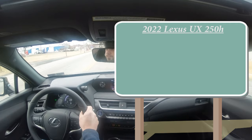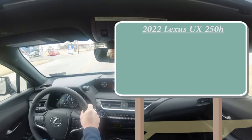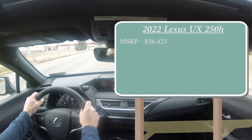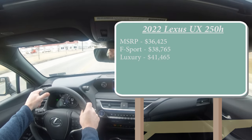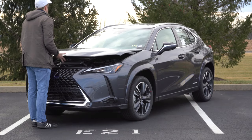Let's start with pricing. There are a few different trim levels for the UX. The base trim starts at $36,425, then you have the F Sport starting at $38,765, and lastly the Luxury starting at $41,465.